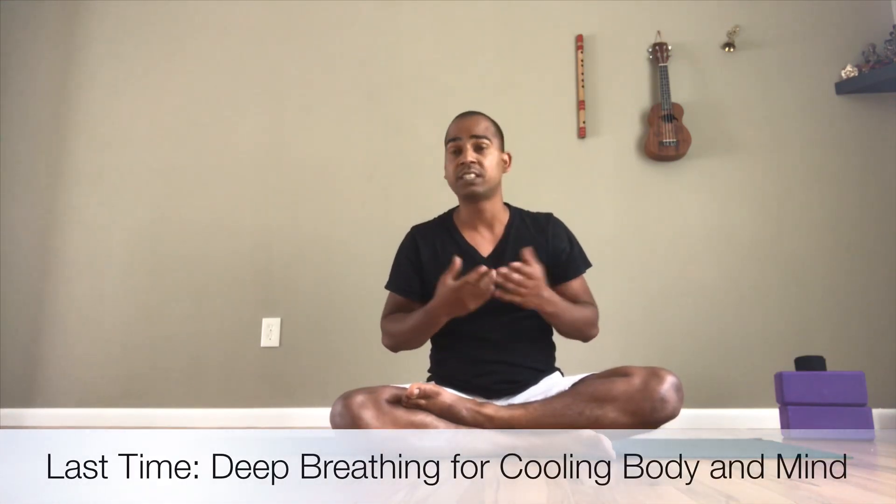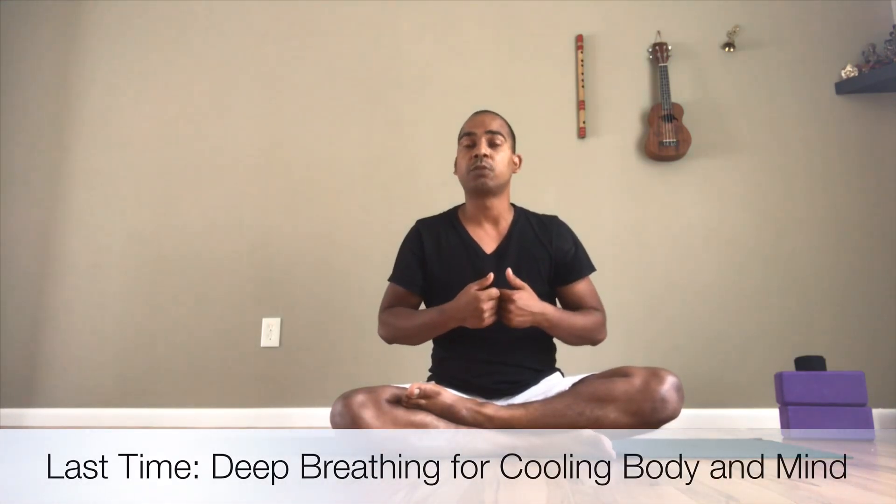Namaste, welcome to India Yoga Alliance. Today we are going to learn some postures which are good for summer. Now it is a hot day, so we will learn how to release the extra heat from our body and how to make a balance in our body. For that we will do some special kinds of breaths and also some special kinds of postures which open our heart and give pressure in our solar plexus.